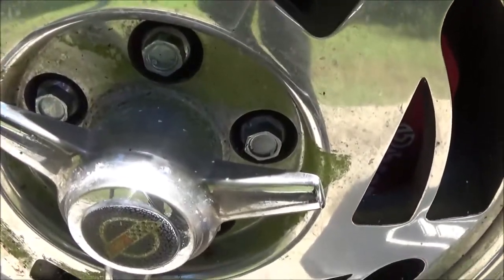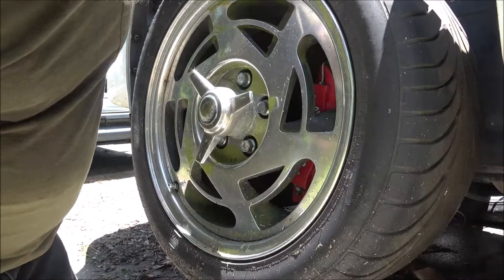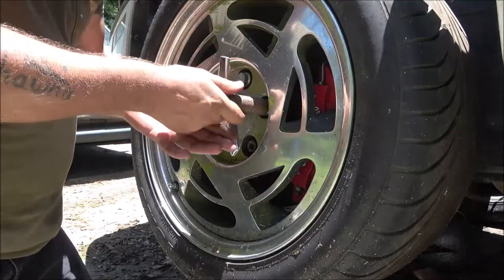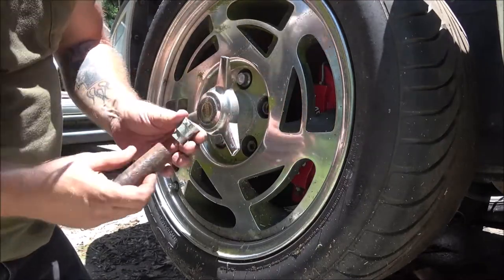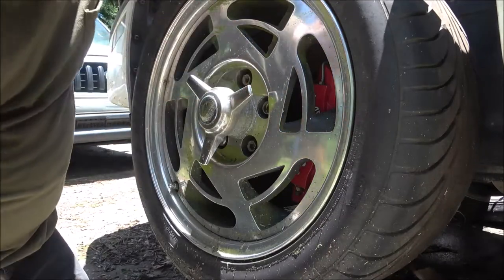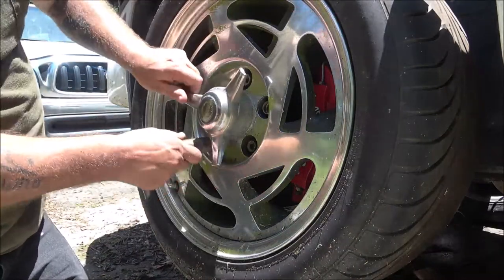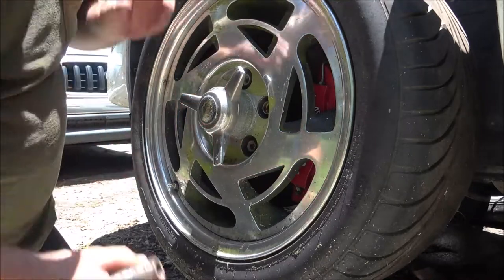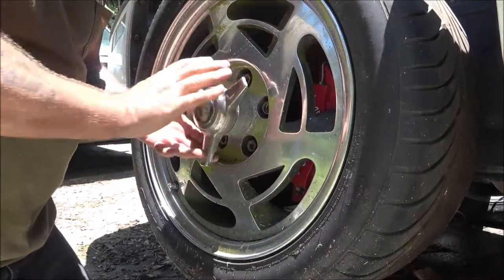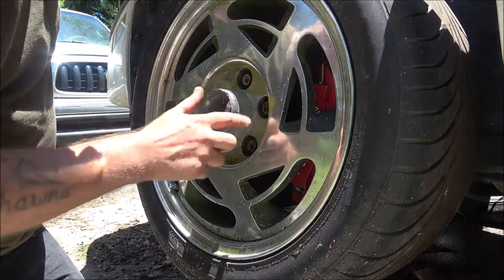Alright, let's go ahead and pull this wheel off. It's got these dummy caps on - I've already loosened them. These actually screw onto the lug nut itself. They've got locks on them, so hopefully the key to it is in the car. If not, this is going to be a big pain. It's got a set screw in it - it wasn't even tightened.